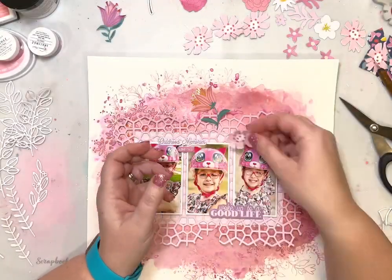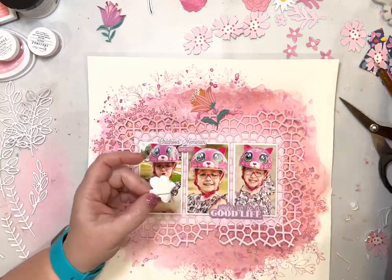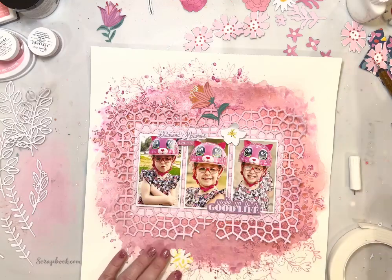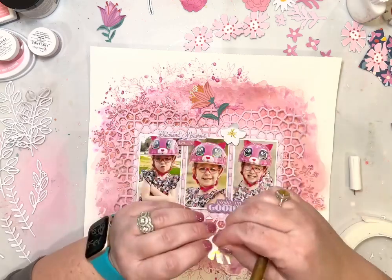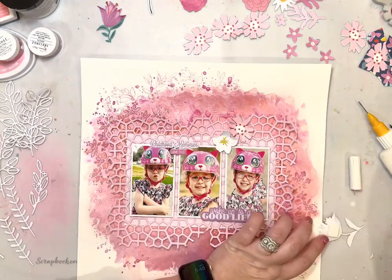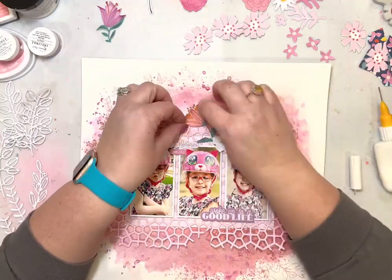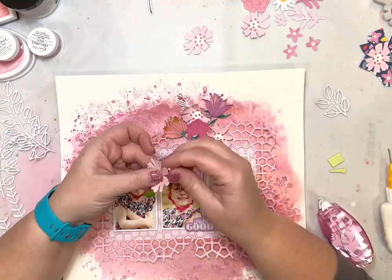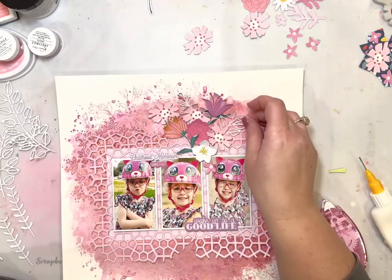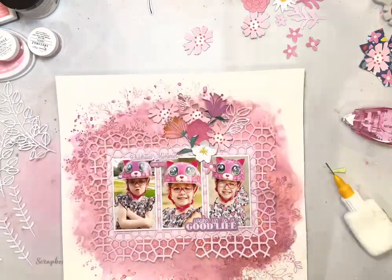I have fussy cut a bunch of flowers from the different patterned papers from the January main kit and used some flowers from the floral ephemera set, which I think was in the embellishment kit this month. I pulled out all the different pinks and then a couple of white flowers as well. If you've seen me do a process video before, you know that when I'm adding florals to a layout I love to bend up the edges and fold up all of those petals because it helps it look more like a real bouquet. I never leave flowers flat — I always bend them up because it adds great texture and visual interest.